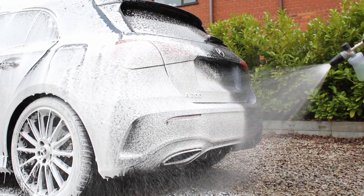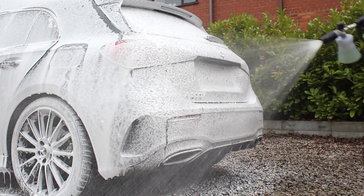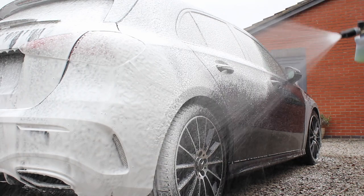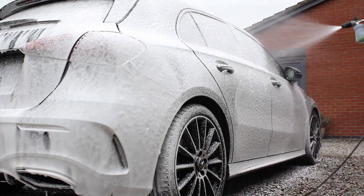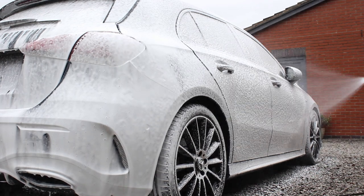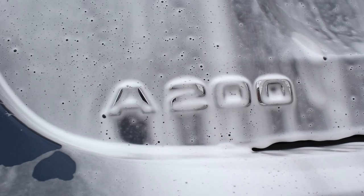Sticking with the brand, I went for GSF which is a pH neutral snow foam and layered that on top of the car after I had allowed Green Star to dwell for a few minutes on its own. Being a pH neutral snow foam it really doesn't have that much kick to it on its own, so I really only use it to pre-wash cars that are dusty rather than particularly dirty, or as I'm doing here, to extend the dwell time of the pre-wash underneath.